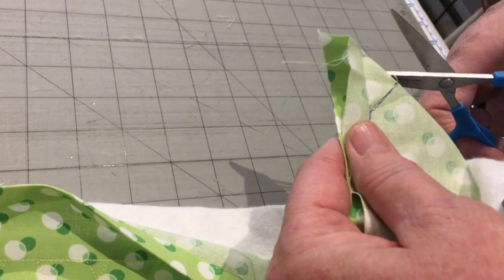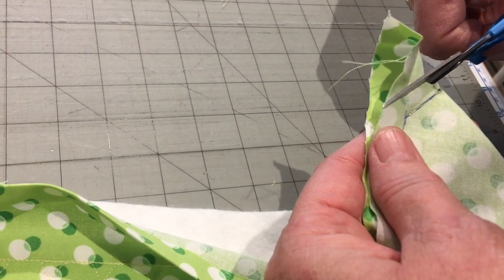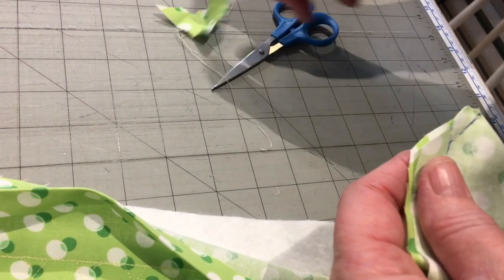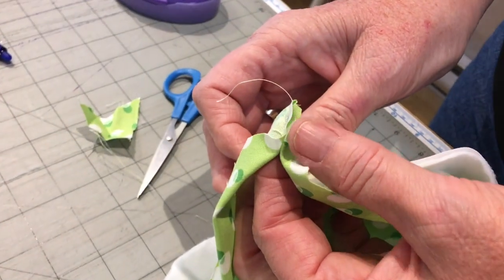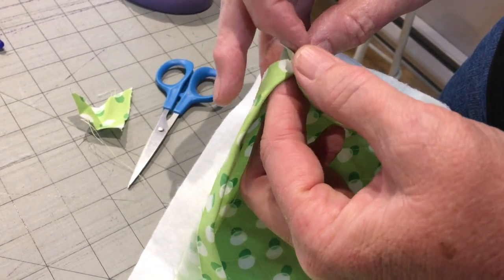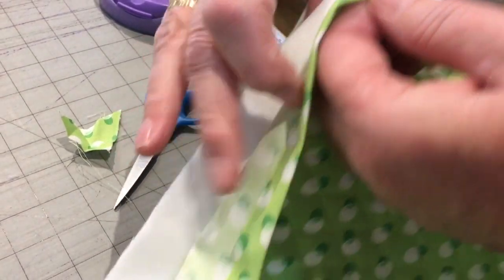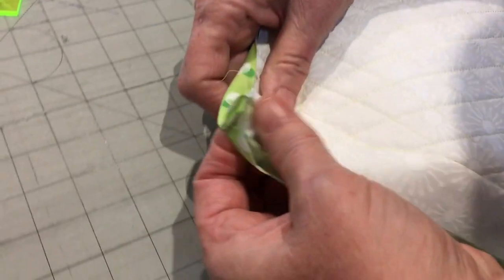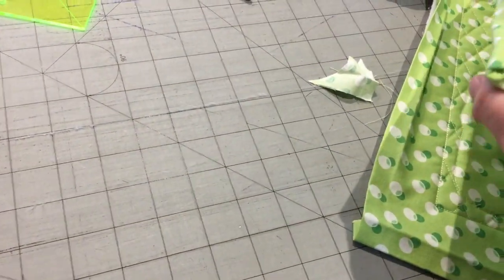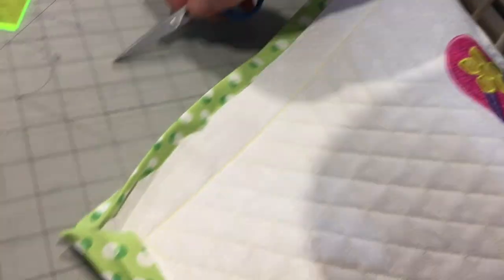We're back at the sewing table. I'm going to trim off this dog ear, and I like to take the notch in the corner just to take out the bulk, then trim that up one quarter of an inch. I put my finger in there and fingernail-crease the seam open, give it a little press with my thumbnail, and then flip it. Another favorite tool of mine is a corner poker outer — you can see just how nice and sharp the corner is on this placemat.